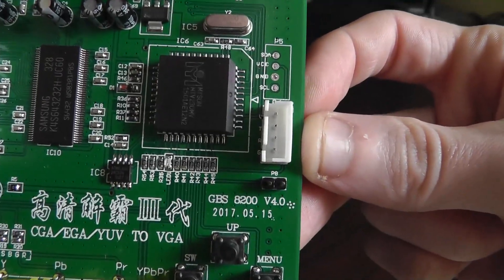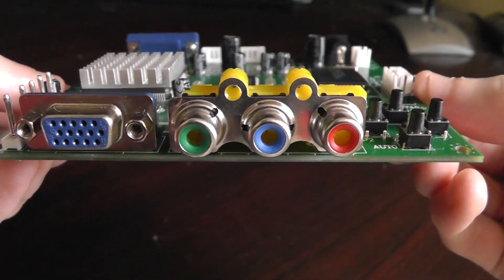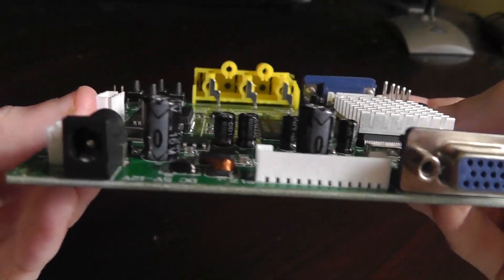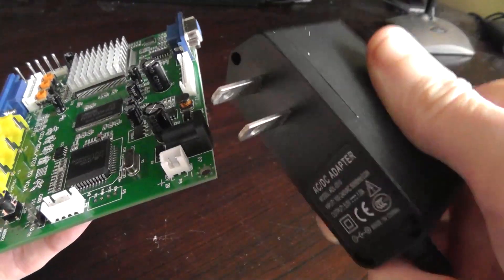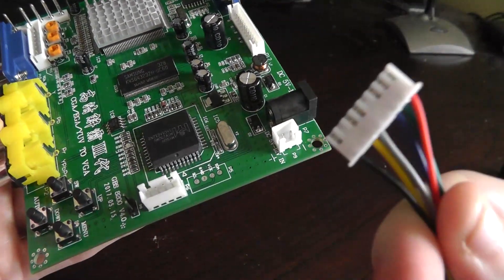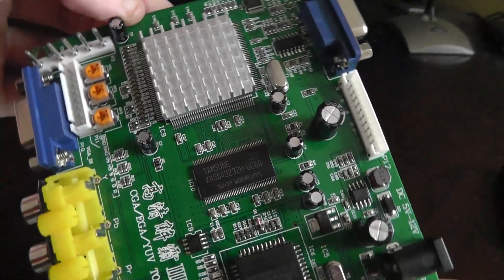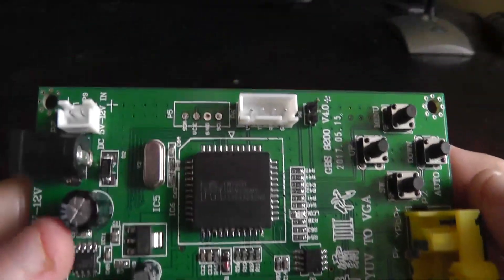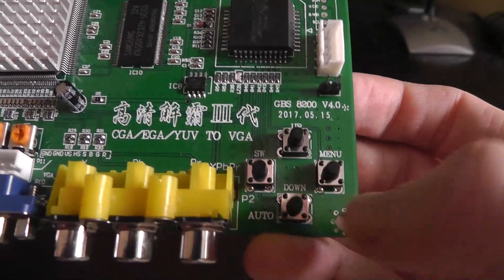Here it is — the GBS 8200, version 4.0, dated 2017, so this was made very recently. On the bottom we have component inputs and a VGA input, which is an RGB input. On the back we have a VGA out — no HDMI, unfortunately. We also have various power inputs on the board; I have a power brick that fits, though it didn't come with one. It did come with a bunch of wires you'd use in an arcade cabinet. Around the board there are various chips — one is a Samsung chip that may handle the upscaling — and some buttons used to navigate the menu and change inputs.